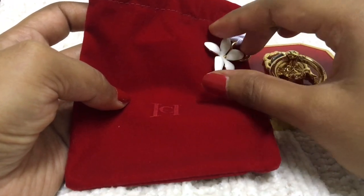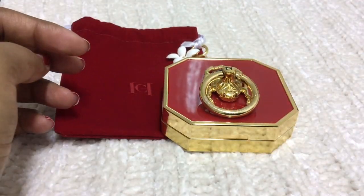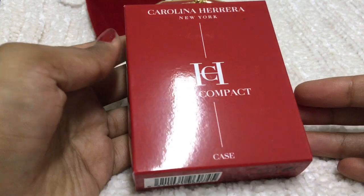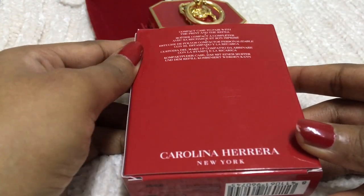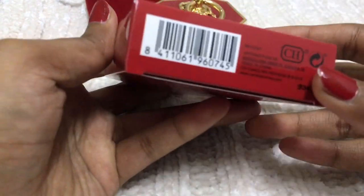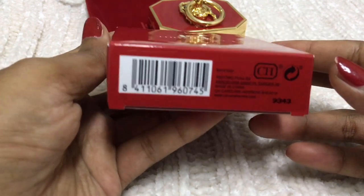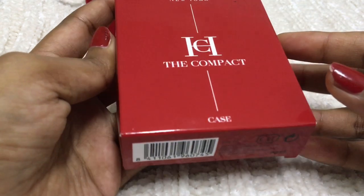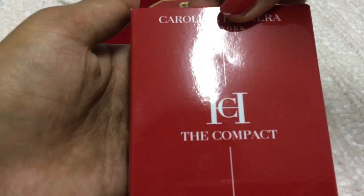It's very beautiful and it comes with a red velvet pouch. I put a charm at the end of the pouch — a beautiful jasmine charm. I'm going to unbox another compact for you guys. This case is $28, just the compact case without any products. It's written that it's made in China.